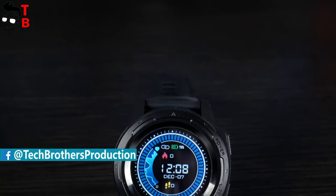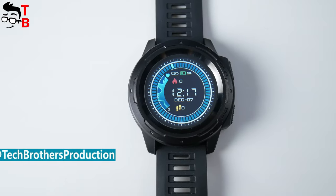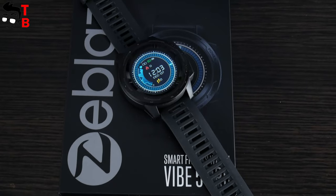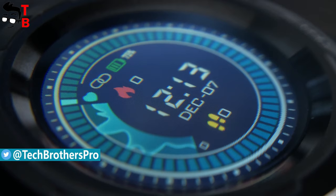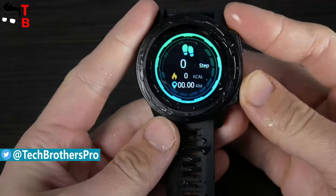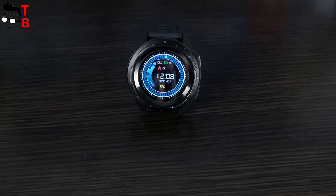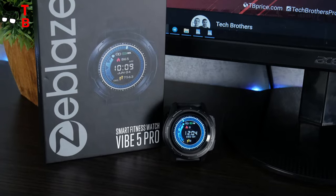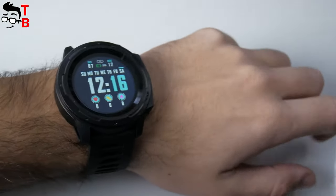Today, I have another sport watch from Zeebles company with similar functions, but completely different design. The new watch is called Zeebles Vibe 5 Pro. It has a 1.3-inch full touch display, new generation heart rate sensor, IP67 water resistance and 7 days of battery life. The price is only $40. Let's start with unboxing, and then look at design, main functions and mobile app.